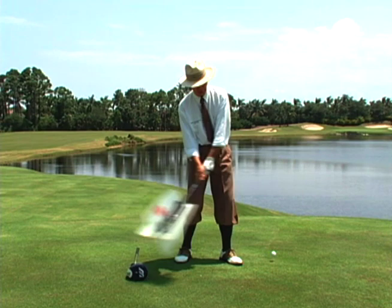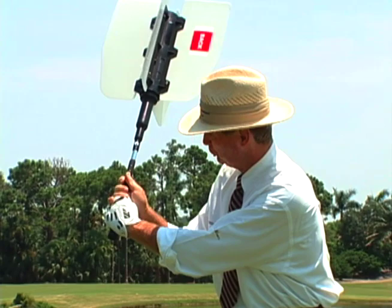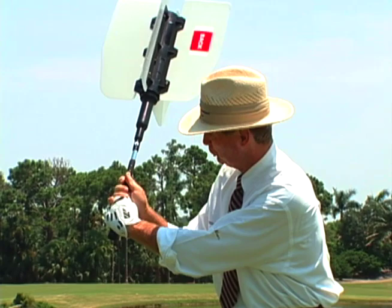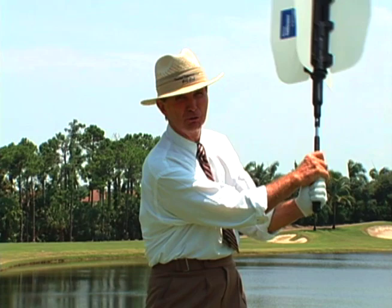It's called the Power Swing Fan. The Power Swing Fan works so that the harder you swing, the more resistance comes up with the blade, making you work even harder with the core of your body, the trunk, and the arms. When we get to the top of the swing at shoulder height, get it in good position, use the trunk and arms — not the hands so much — and fire that body through. The harder you swing, the more resistance you get.